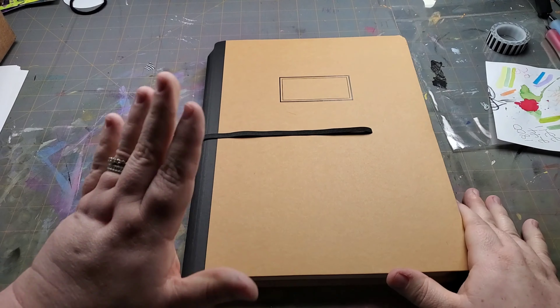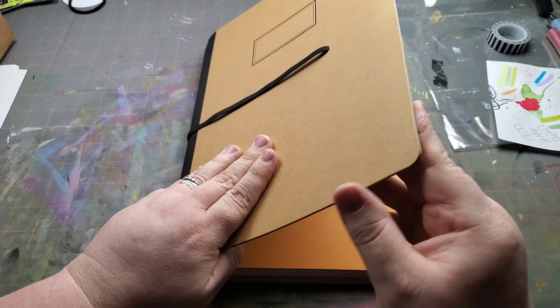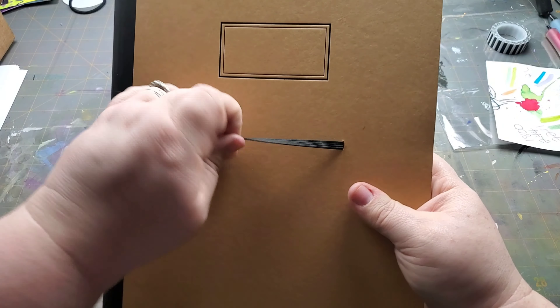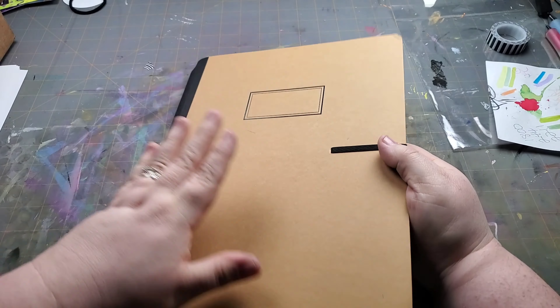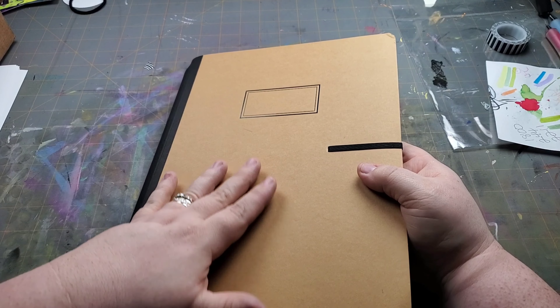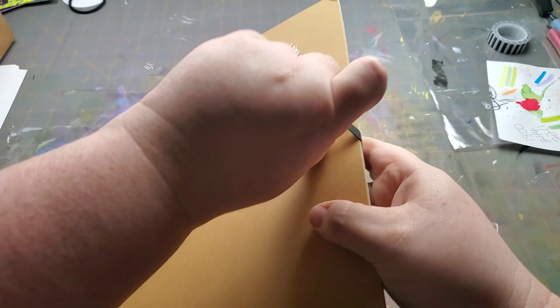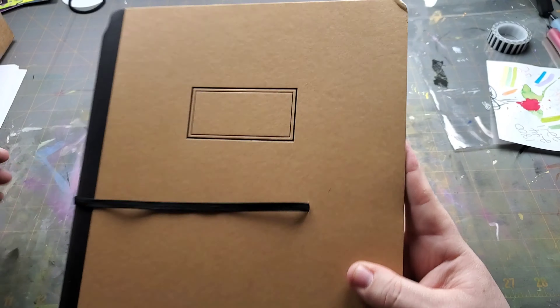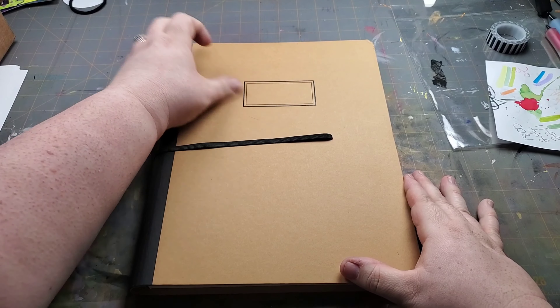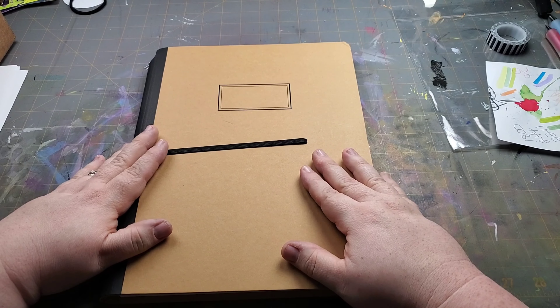She is in charge of the Dilutions brand and she makes all these wonderful art journals and planners. I made the little small one — this is like a 5x8. This one is about an 8.5x11, and I decided I was going to plan in this instead.